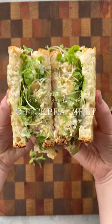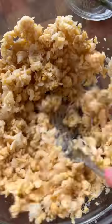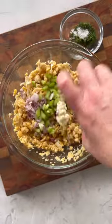Part 3 of Sunday Sandwiches, where I make a completely vegetarian sandwich every week. This week I'm making a chickpea melt — think tuna melt, but with chickpeas.